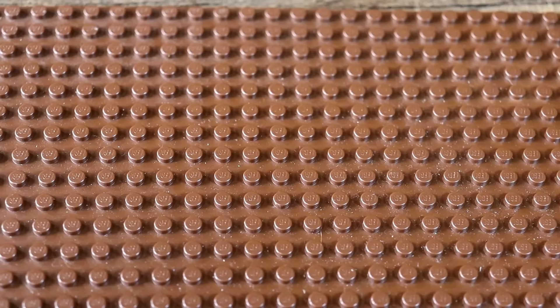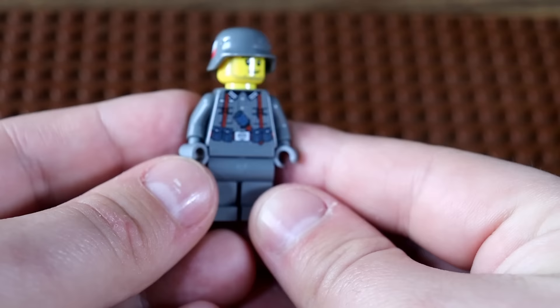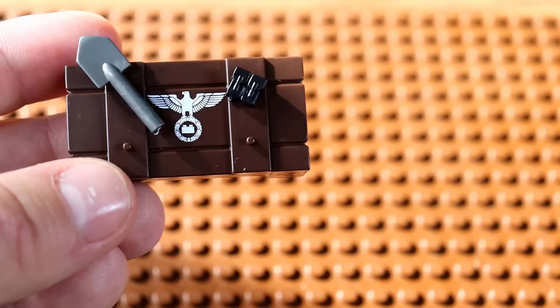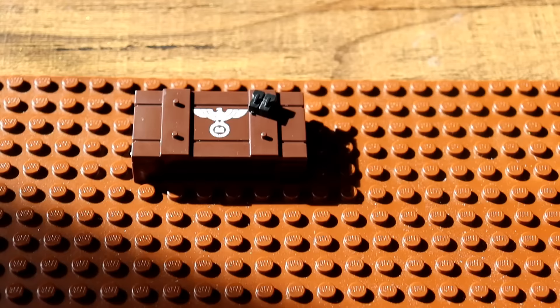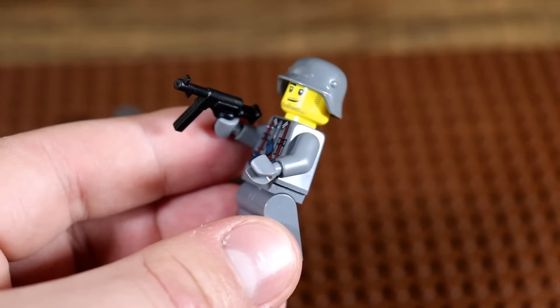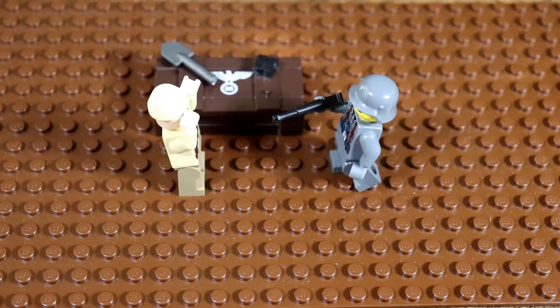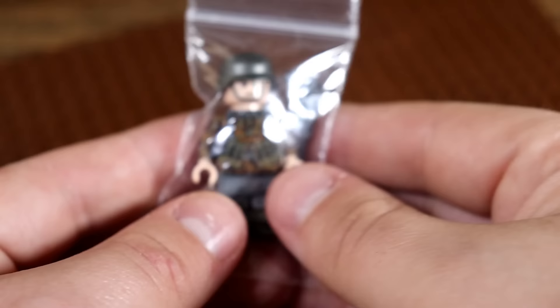First things first, we just got to start with a standard Wehrmacht soldier right here. He's got the custom Wehrmacht helmet, he's got the stick grenade in his pouch, he's looking like he's got a big old smirk on his face. Obviously we're gonna need to equip him with a little bit of extra equipment and ammo, because that's something the Wehrmacht was often lacking, especially in the late war. We're also going to equip him with a good old-fashioned MP-40, and he's going to be holding a downed US airman hostage. Boom, the German Wehrmacht army is done.